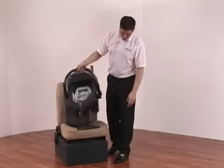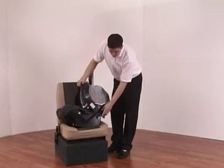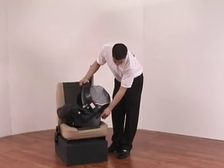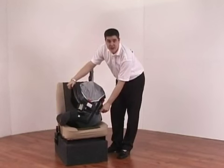On the side of the car seat you will find a level indicator, which is very handy when fitting the car seat. If you can see any orange you know that you still need to recline further, until you cannot see any orange anymore — at that point you are at the correct angle for fitting the car seat.